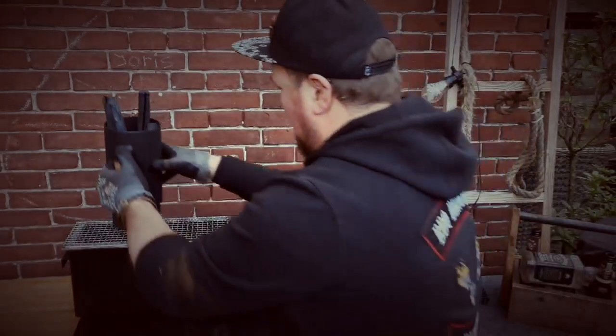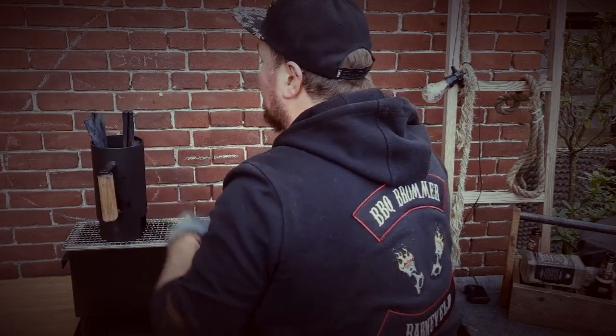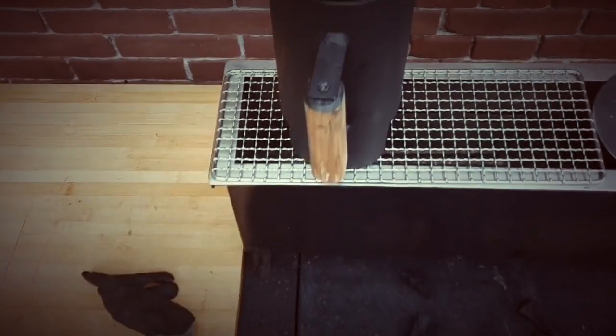I'm going to show you the houtskool. I said just now I'm going to use a light houtskool to put it on, and we use acacia because that brand burns very quickly.